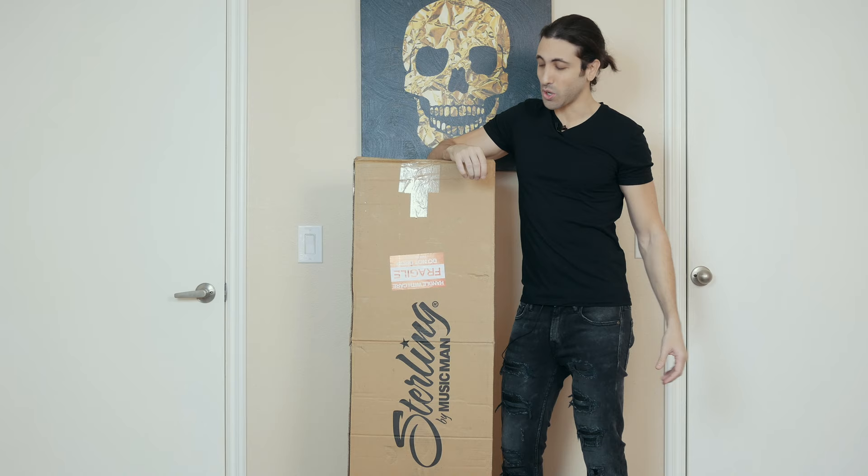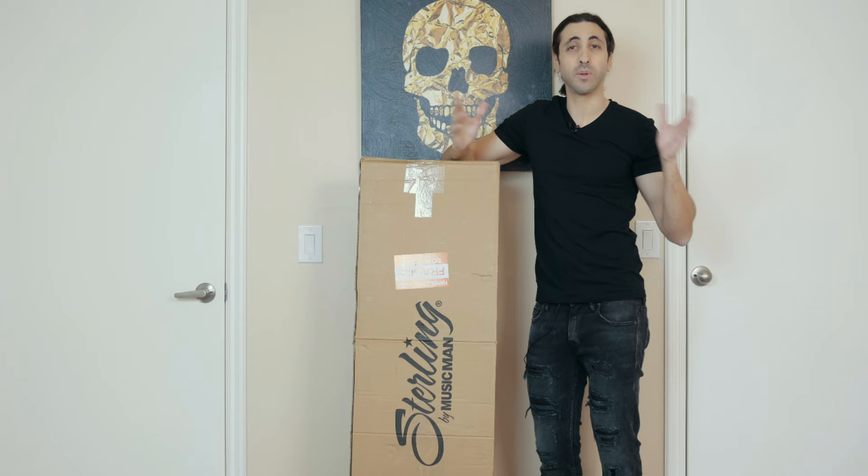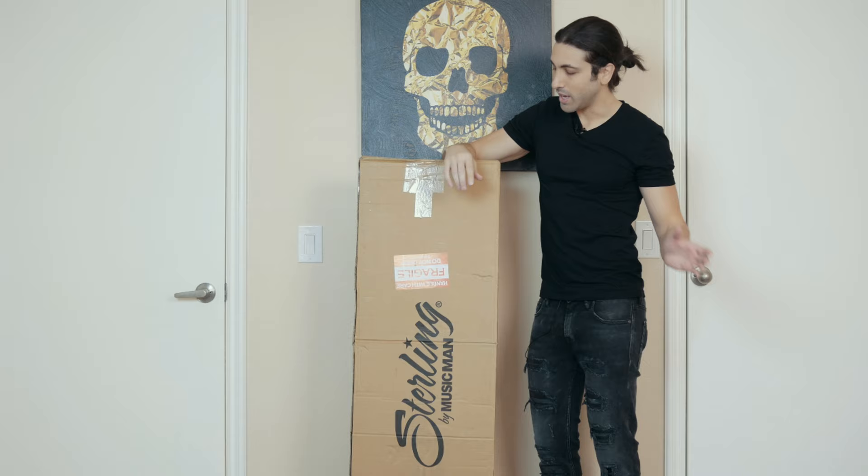If you like these videos guys, please hit that subscribe button. I was checking out the analytics on the channel and 87% of the people who watch my videos aren't subscribed — that's insane, that's almost everyone. So if you've been lurking for a few years and haven't subscribed yet, do it now. Trying to get to a hundred thousand this year. So hit that subscribe button and let's unbox this bass.